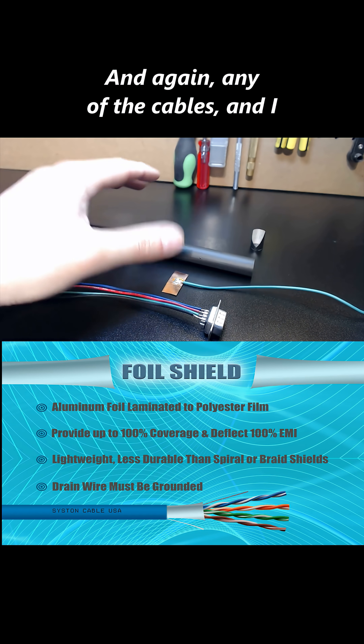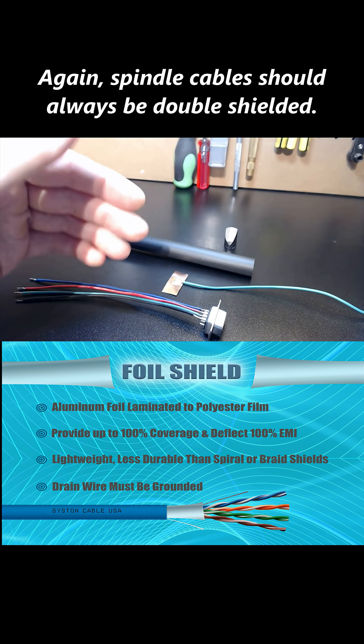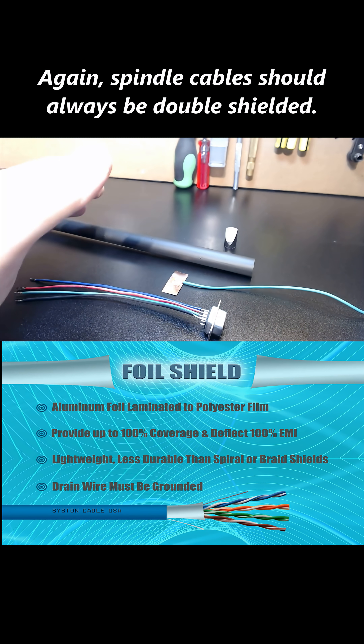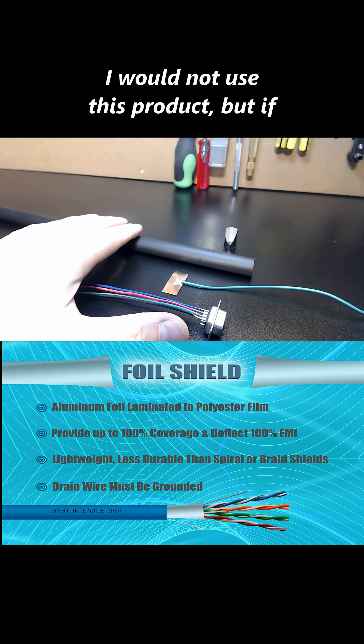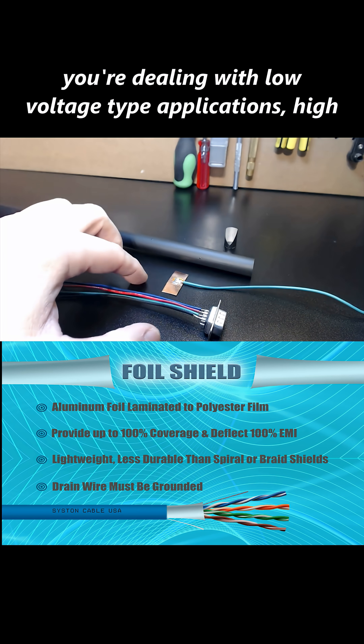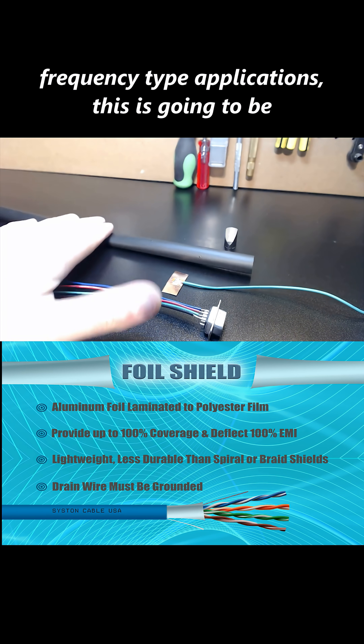Any of the cables — and I know I'm going to get questions on this a lot — what cables are most effective for this? Spindle cables should always be double shielded. I always recommend a double shielded cable. I would not use this product, but if you're dealing with low voltage or high frequency type applications, this is going to be your best friend.